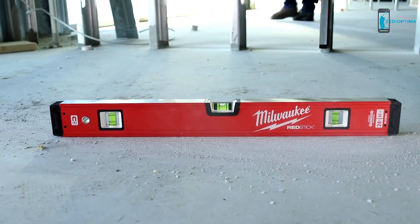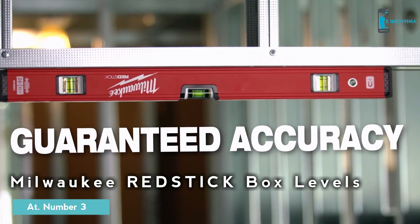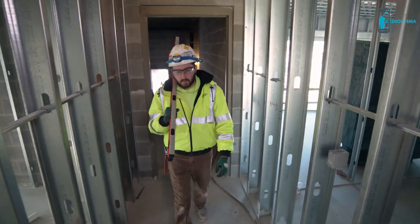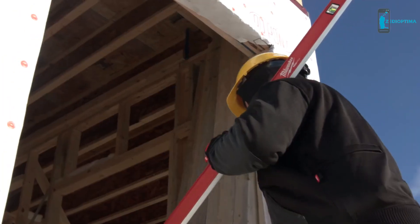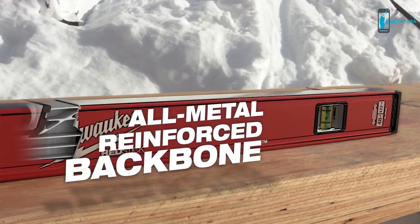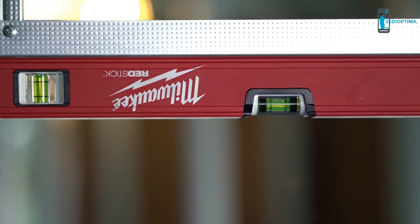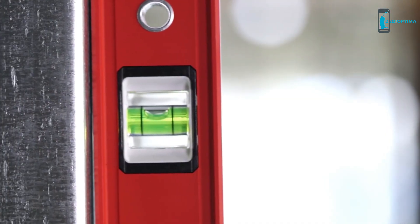Milwaukee Red Stick Box Levels are the most durable box levels in the industry, delivering guaranteed accuracy every single time. Levels take a serious beating on the jobsite — you need a solution that's built to survive in the harshest jobsite conditions. Red Stick Box Levels feature an all-metal reinforced backbone that delivers the strongest, most durable frame against leading competitors, creating a more secure vial setting to protect accuracy and prevent damage or loosening.